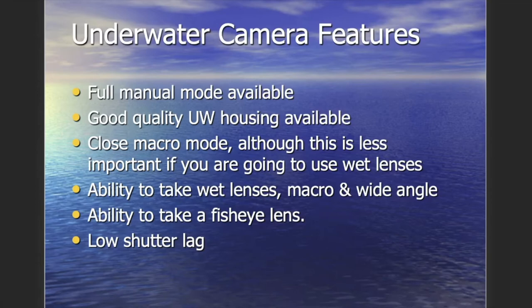Features to look for in underwater cameras: full manual mode is available on DSLRs, and GoPros are starting to include manual mode access as well, letting you adjust aperture, shutter speed, and ISO. Close macro mode — if you're using wet lenses, use the lens rather than the in-camera macro mode, which uses digital zoom and reduces image quality. The ability to take wet lenses for macro or wide angle is important.